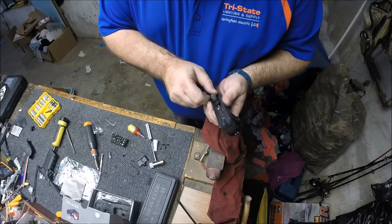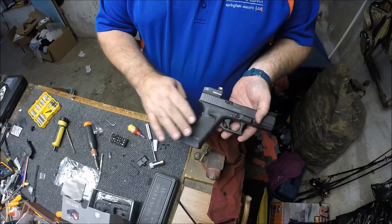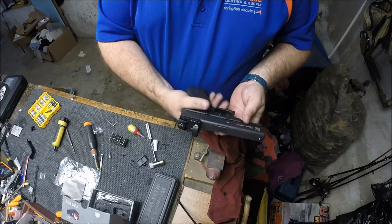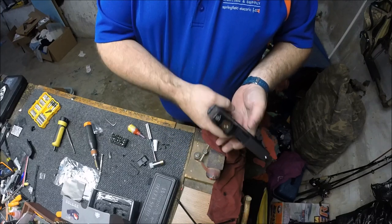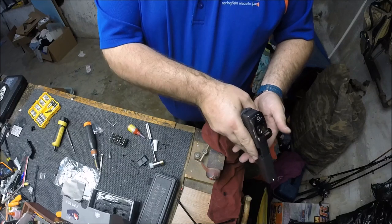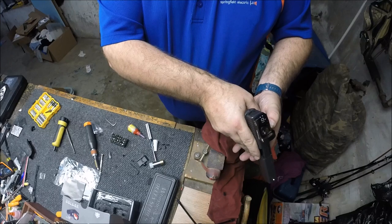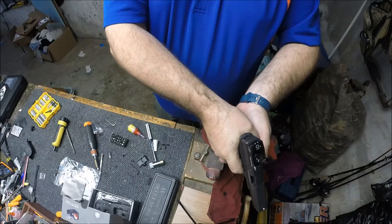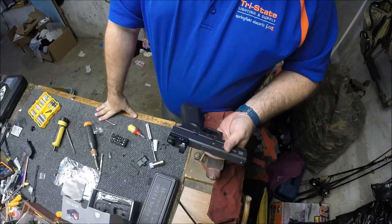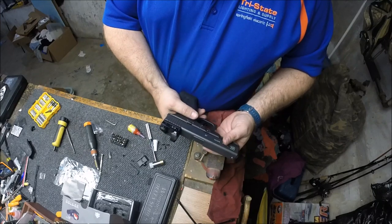Now we have the Vortex Venom mounted to the slide. Everything's looking good. Let's go ahead and put our barrel back in the gun, then the barrel spring — everything looks good lined up. Go ahead and reassemble. And there you have it guys — we went through and changed the trigger springs in the slide, put a better connector and springs in there, made a much better trigger, and mounted the top slide plate with the Vortex Venom. We're going to wrap this video up and head to the range. We're going to try to get this to shoot about 20 to 25 yards, and if we can get a deer inside that range, I believe we're going to be using DoubleTap DT 200-grain controlled-expansion bullets in .40 S&W for this build.